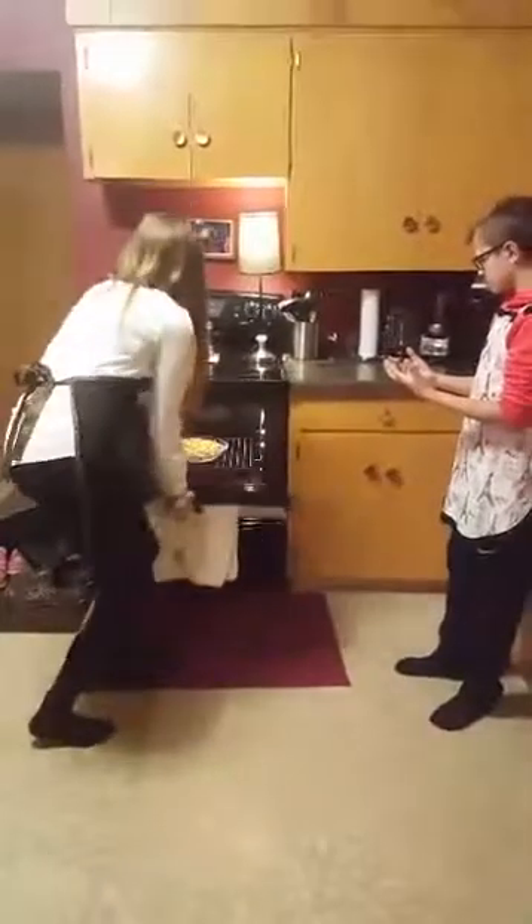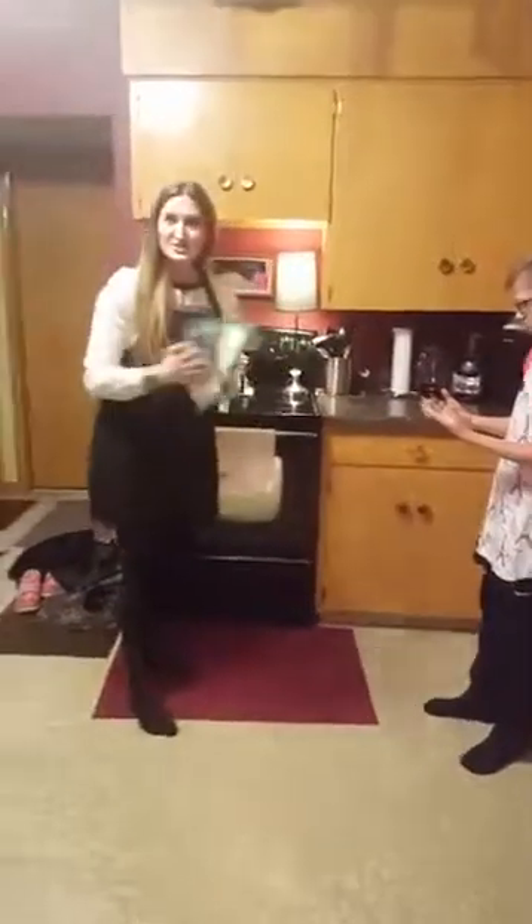Now we're going to pop it in the oven. We'll be back shortly to give you the taste test.